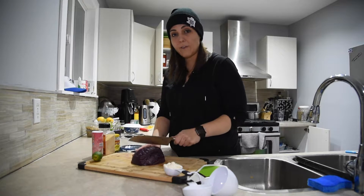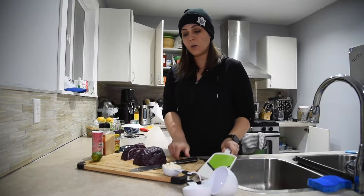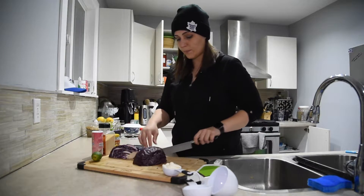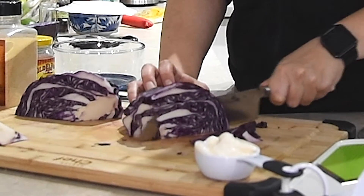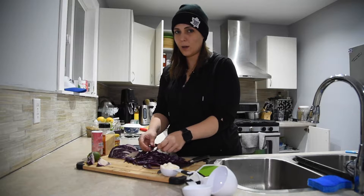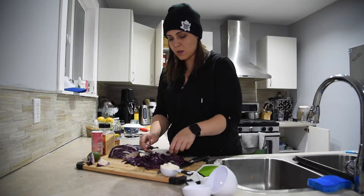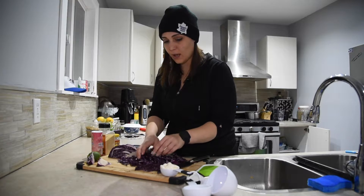First, you want to take about half a red cabbage, quarter it, and using either a mandolin or a sharp knife, cut it as thin as possible and make sure that you remove the core. Once shredded, you should end up with about two cups of cabbage. You do have to separate all the little pieces to make it coleslaw. I only used a quarter of this cabbage and got my two cups, so it really depends on the size of your cabbage.